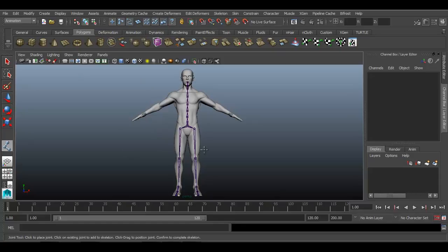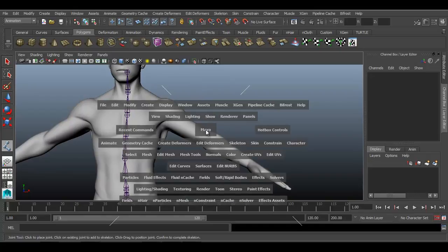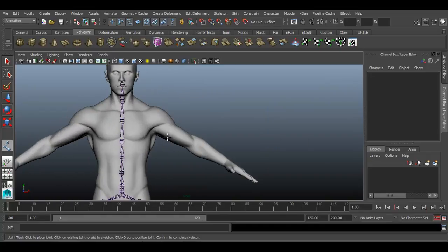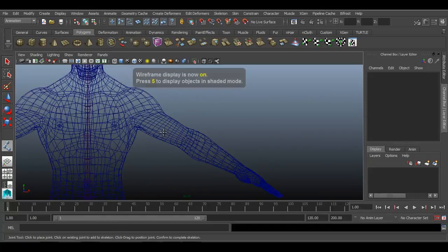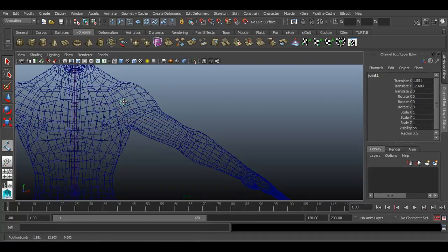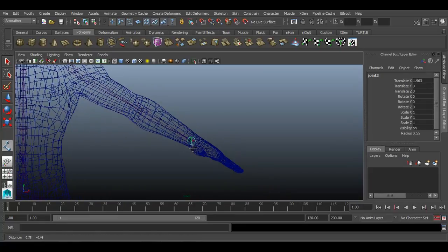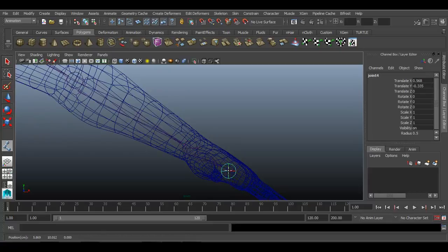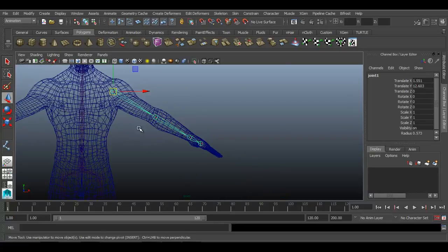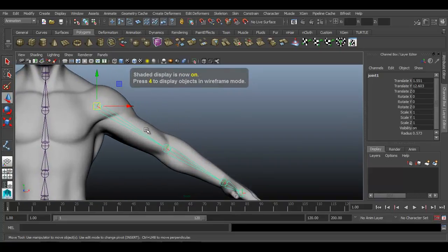First of all, choose your skeleton joint tool. Go to front view and press 4. Starting with the shoulder: 1, 2, 3, and 4. So four joints have been created. Press Enter on your keyboard. Now it is time to fix the proper placement for these joints.